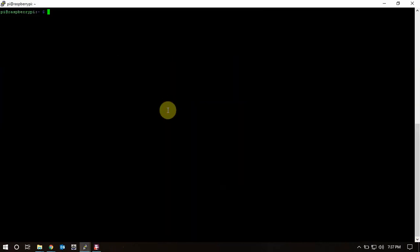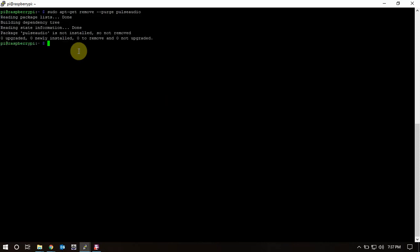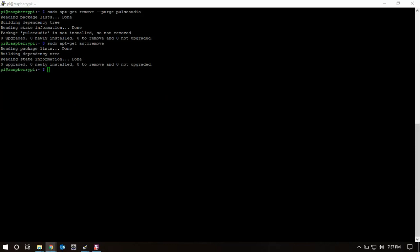We're back. I did the dist-upgrade and reboot, so now we're going to remove PulseAudio if it's installed. As you can see, it's not installed, but we'll run the commands anyway to show you.